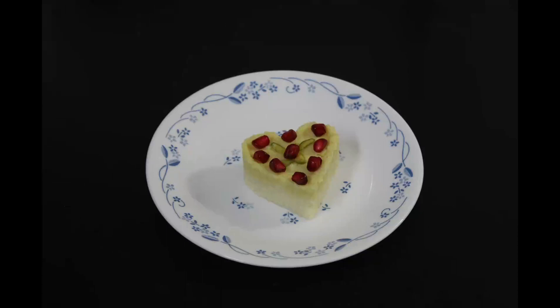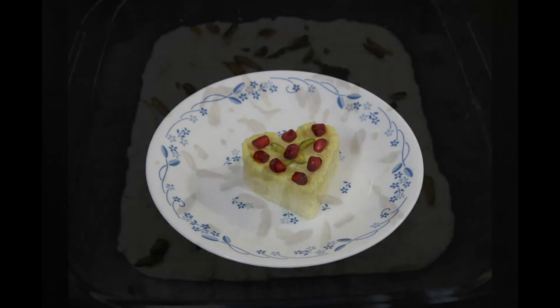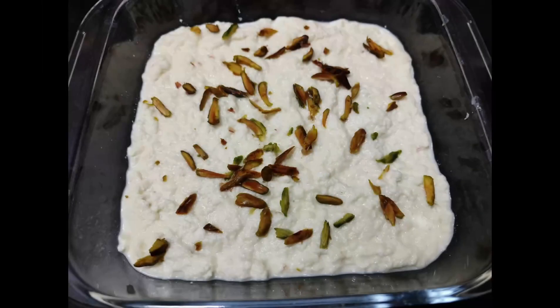I have used a heart shaped cutter — you can use any cutter of your choice. Add ghee on the sides of the cutter. Put 2 tablespoons of white mixture and keep pressing it, then add the yellow mixture on top and press it. You can garnish it with pomegranate seeds or pistachios. Another way is by not dividing it into portions and just spreading it on a glass dish, garnished with pistachios.